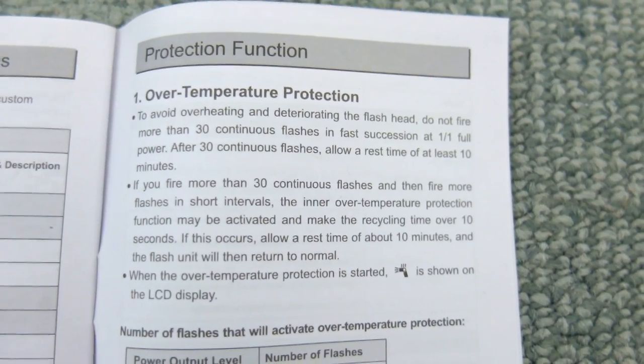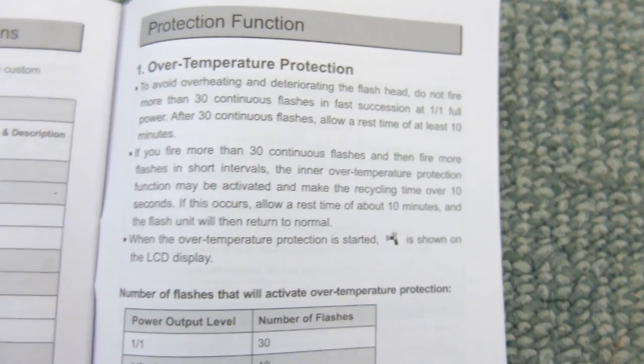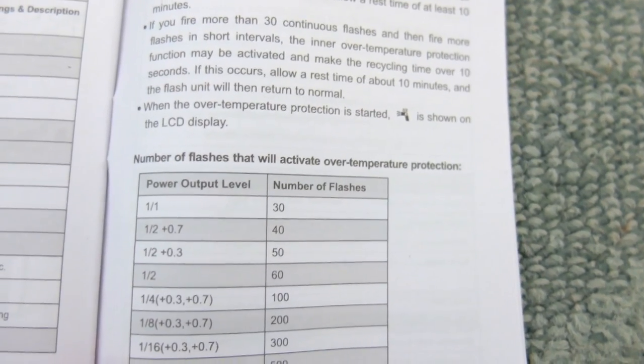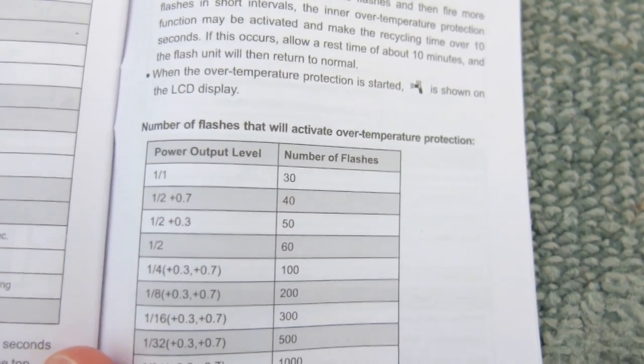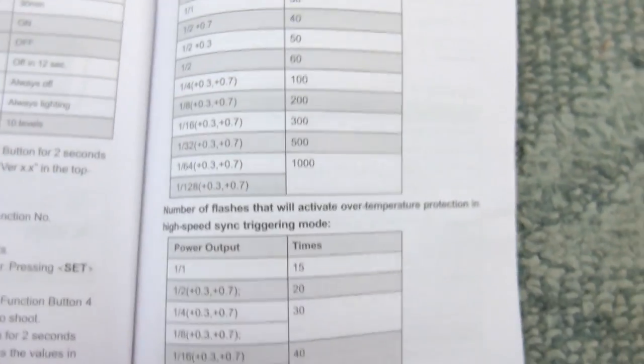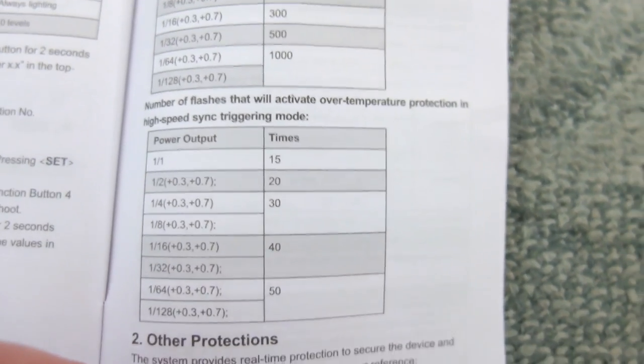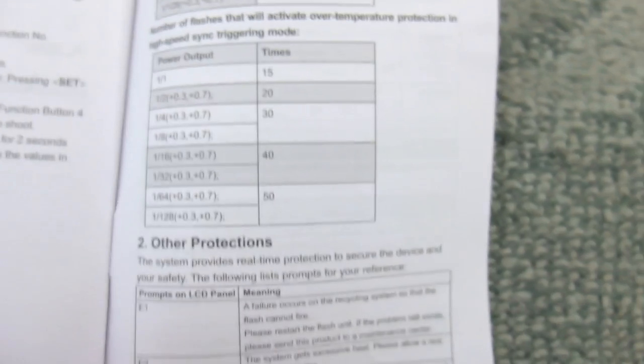The only thing I'd mention is the over-temperature protection — it would be better to slow down the rate of firing rather than shut off completely. That said, I didn't really have any problems with the flash shutting off, but it could be an issue on a hot day doing a wedding or reportage photography where you're firing a lot of bursts.